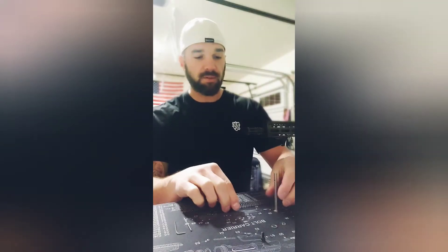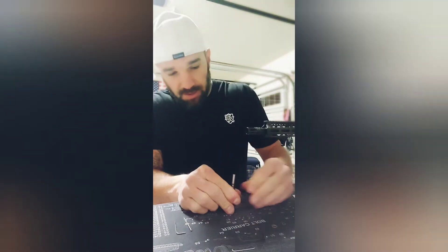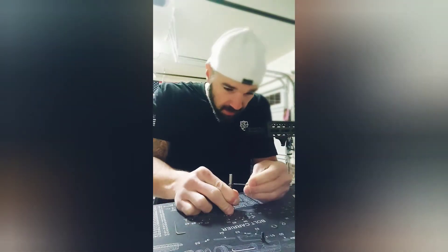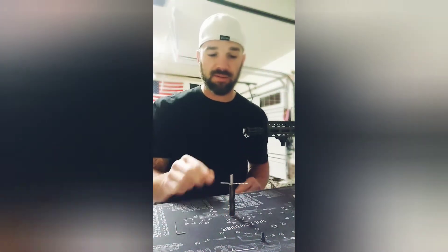Let's go ahead and get into the assembly. Go ahead and take your guide rod, place your spring on, and compress. You're going to compress past the hole and place your allen key — or in my case I have a drill bit small enough — to hold that spring in place.